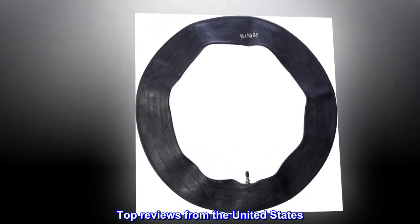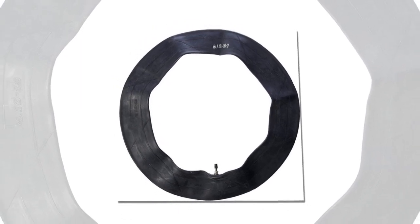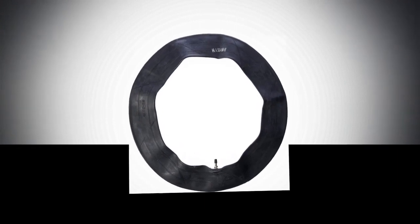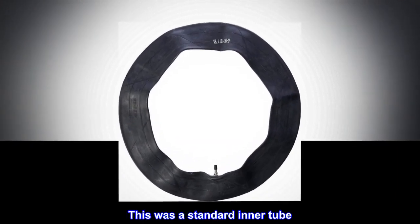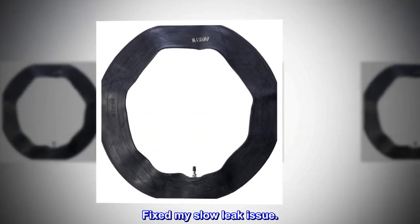Top reviews from the United States: 'It's an inner tube, not much else to say, it works.' 'This was a standard inner tube, worked fine, fixed my slow leak issue.'